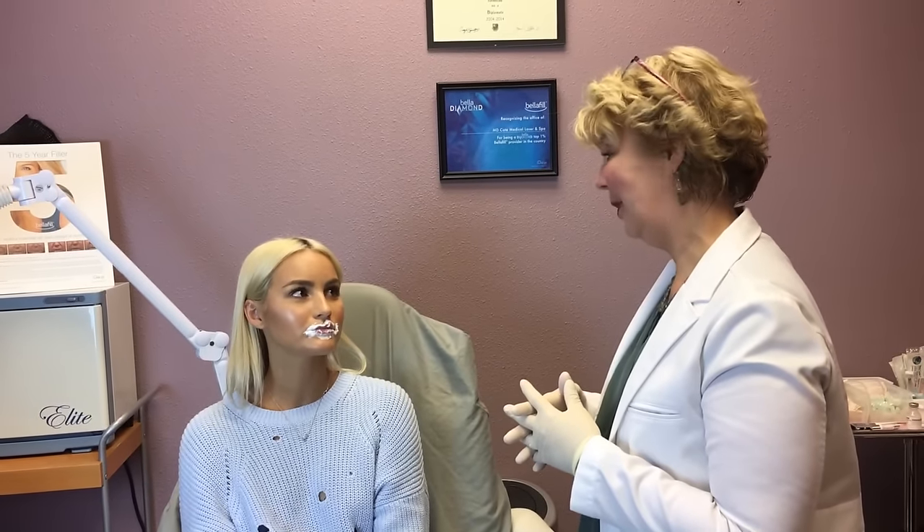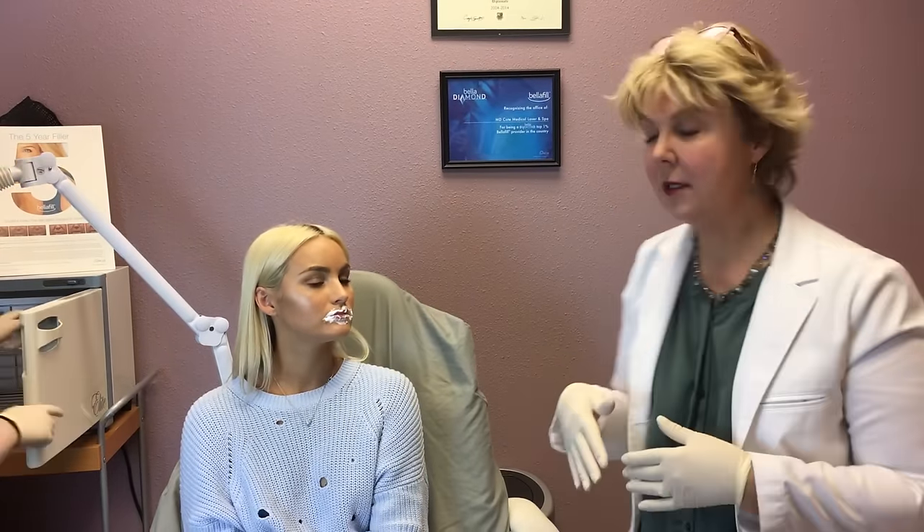How are your lips feeling? Are they feeling tingly? They're pretty numb. Pretty numb? Yeah. All right, we'll go ahead and move on to the dental block part, take this off, and then put more numbing on inside.